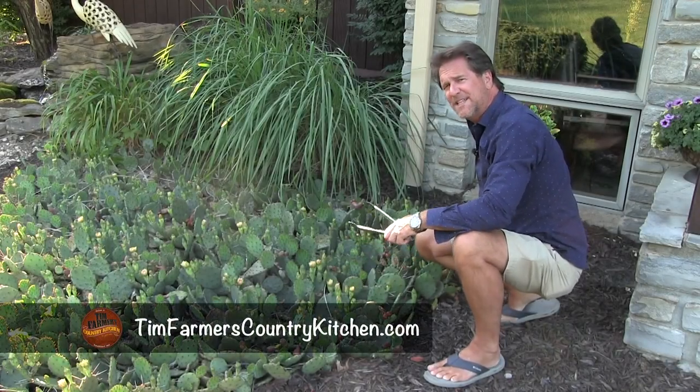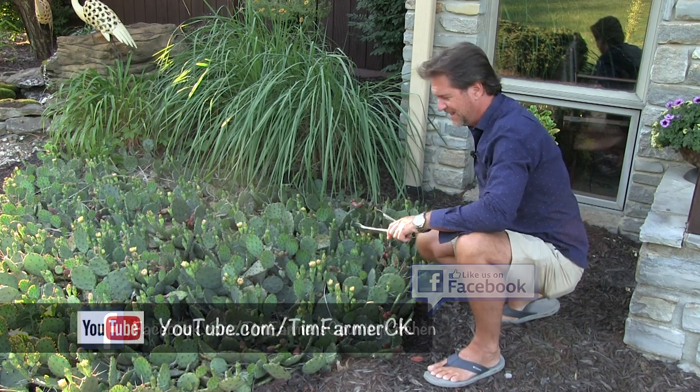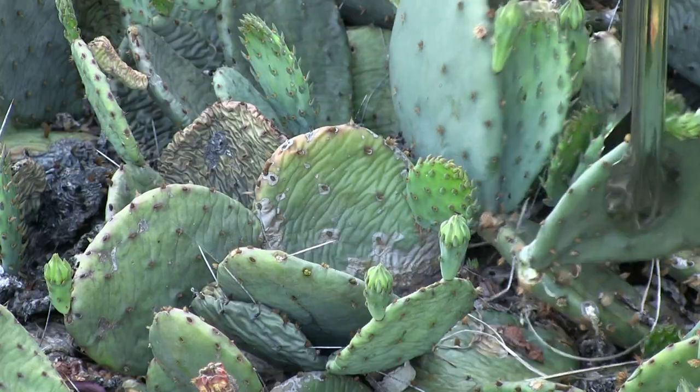Hello and welcome to Our Country Kitchen. Now Nicky asked me what's for dinner tonight, and I said no — it's a surprise. So what we're having is simply cactus.